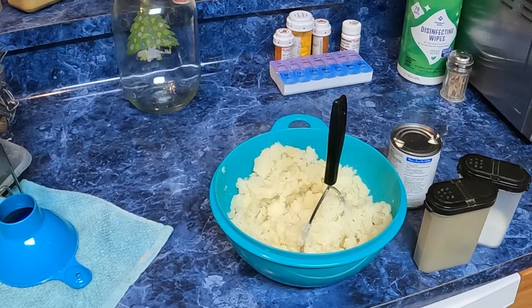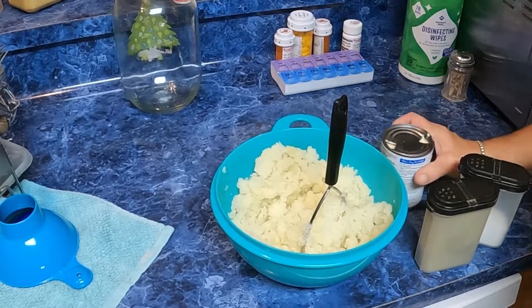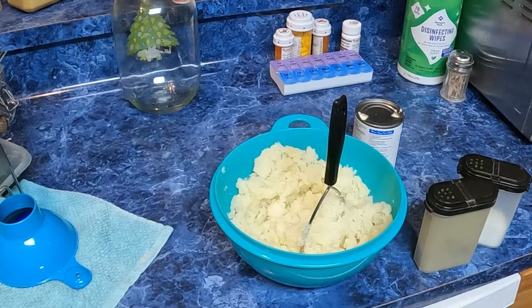Okay, I'm making mashed potatoes. I've boiled all my potatoes and now I'm going to put some cream in them. Oh, I forgot the butter — got to have butter.